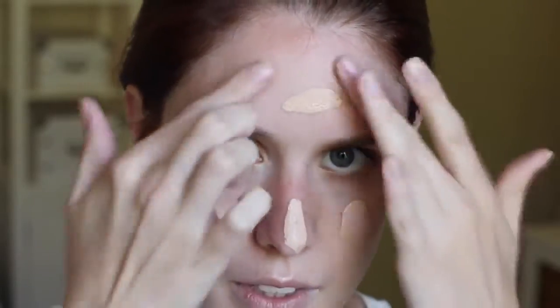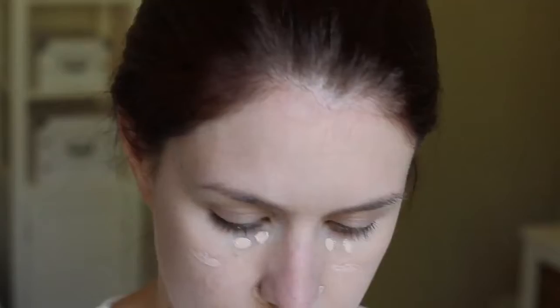Next up, I'm taking my Makeup Forever HD Foundation — just a pump and a half — and blending that all over my face with the Marc Jacobs Face 2 brush. Then I'm going to take my NARS Radiant Creamy Concealer and pop that under my eyes and just around my mouth and nose. You can use this on any blemishes as well and it'll cover them up really nicely. I'm blending that in with the MAC 224 brush.